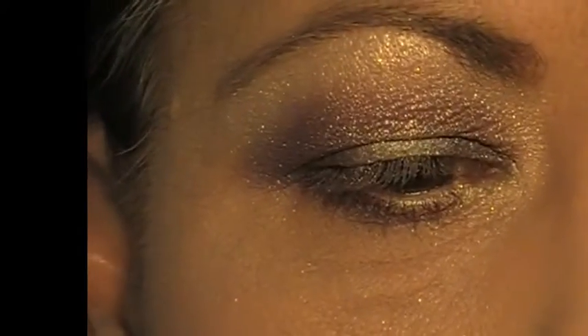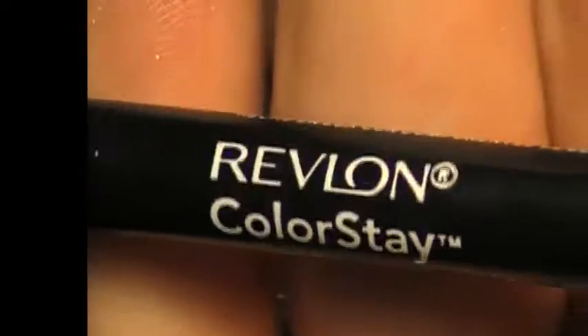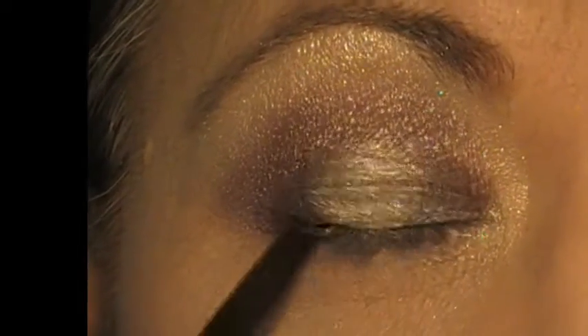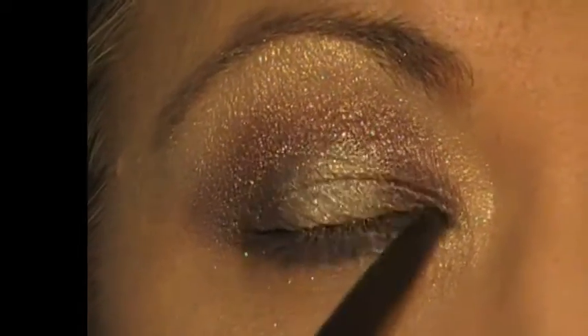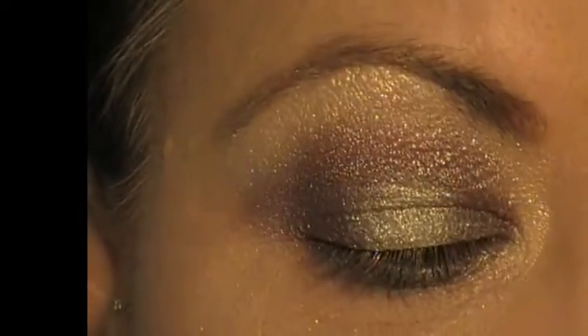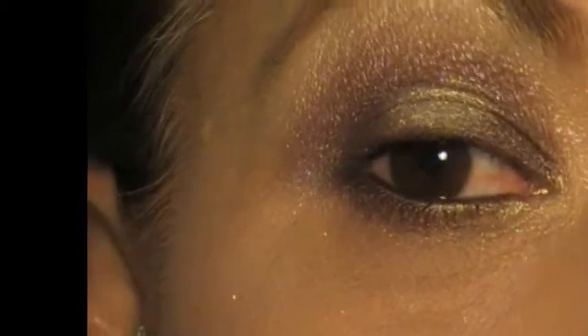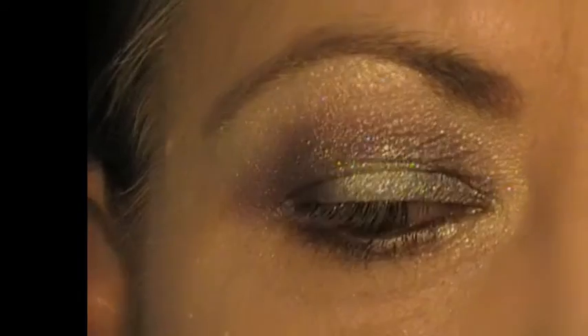Then I am just going in with my Revlon ColourStay eyeliner in black and just doing my waterline and tight line together, just to enhance that colour. As you can see it is all just coming together beautifully.